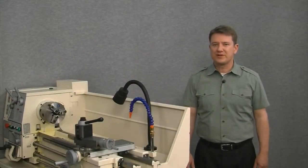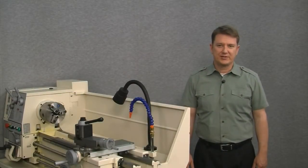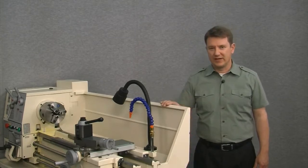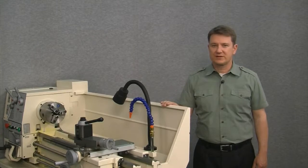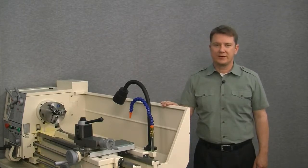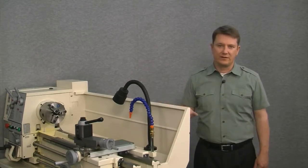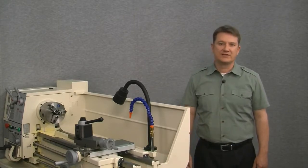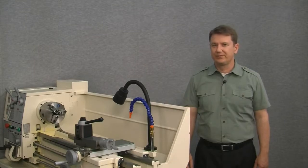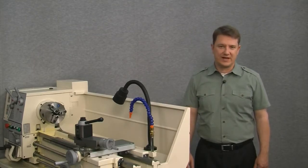Hi and welcome to the Draw Pro segment on installing a magnetic digital readout kit onto a lathe. This video is the third of a four-part series and shows you how to install a magnetic scale onto the carriage or the z-axis of your lathe. If you haven't seen the previous two videos, I would suggest watching them now because each video builds on the previous segment's material. Alright, let's get back to our lathe and install the z-axis scale.